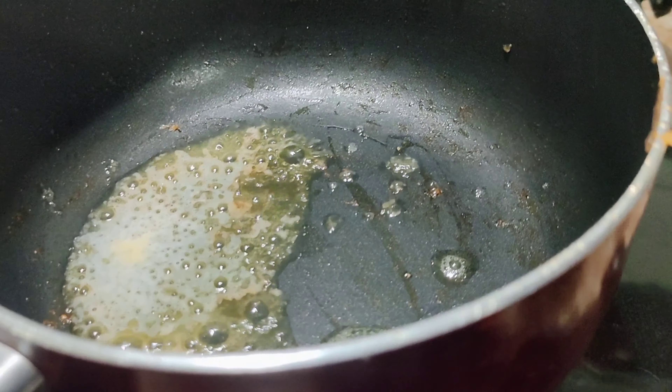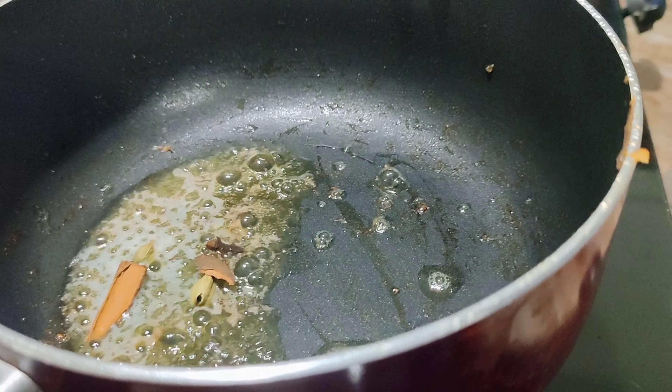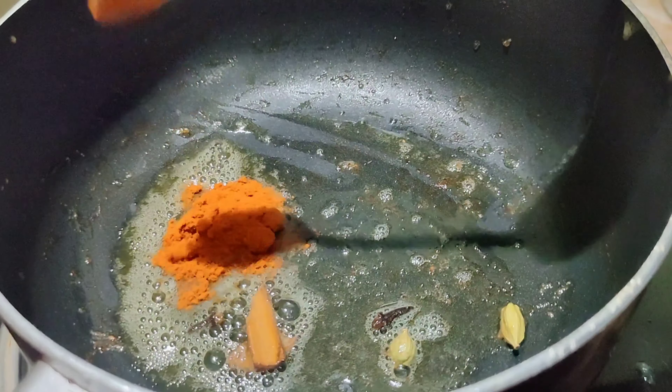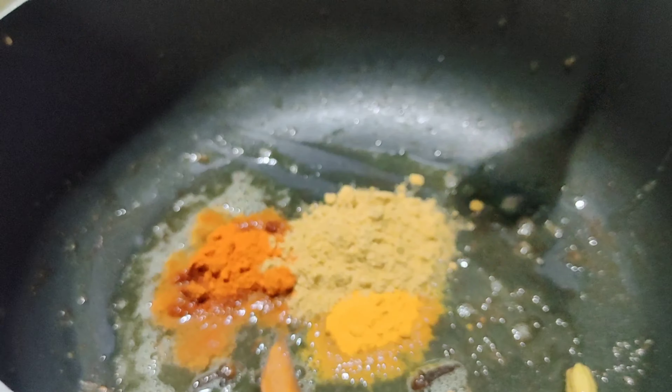Mix it in the same pan with butter. Let's mix the butter and mix it — about 2 grams. Add 1 teaspoon, 1 teaspoon, 1 tablespoon and 1 tablespoon of spices.